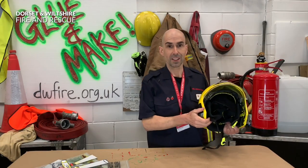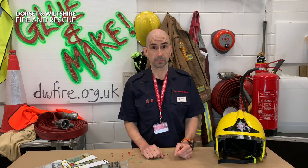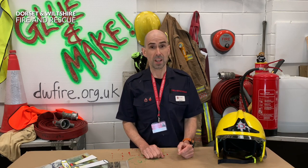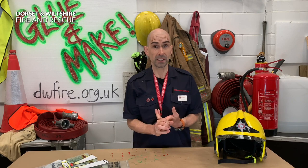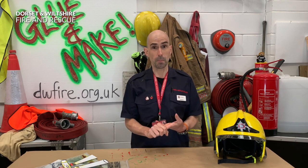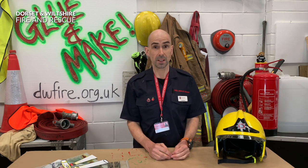Oh great, you're still here - we can get on with the make. That fire call was very interesting - it was a bonfire that was out of control. See, everybody is being really good at the moment and staying at home, and people like to go out and sort the shed out, do the gardening, and clear a bit of rubbish out. Then they make a garden bonfire, but the trouble is sometimes they can get out of control, and we ask you not to have any bonfires if possible.